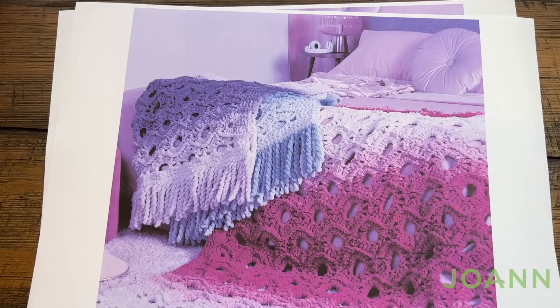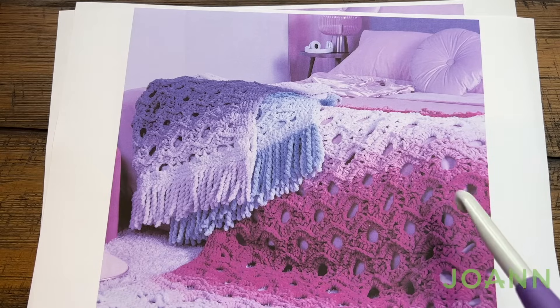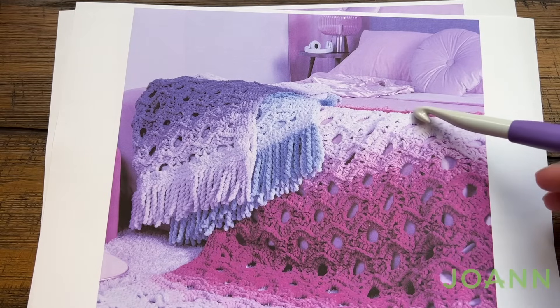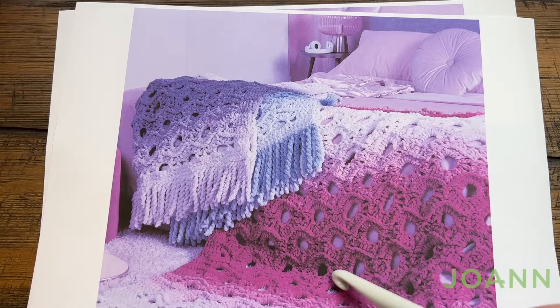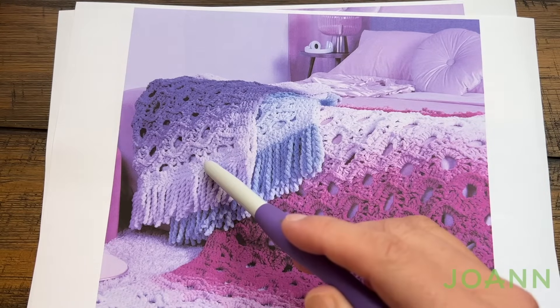Welcome back to The Crochet Crowd as well as my friends at joanne.com. I'm your host Mikey. Today is week number one of the Fall Stitch Along for 2023. This is called the Open Flower Blanket and this is using Bernat Blanket Perfect Facing. The color that you're seeing here is fuchsia. You also have a choice of dark blue and dark orchid.